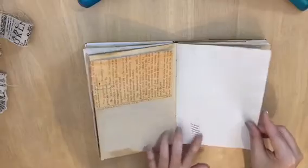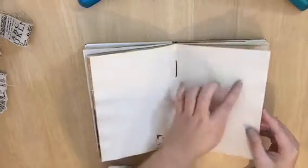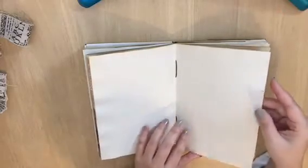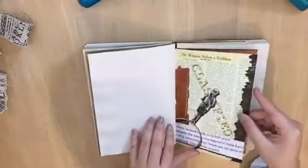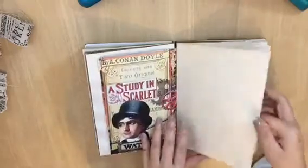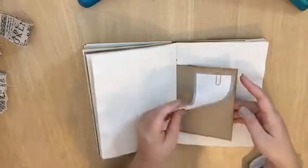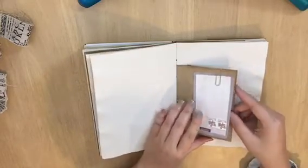Here there's washi tape on brown paper, making it look like it's coming out — it looks a bit old, and I'm not sure if my friend will tear it or not, but it looks nice to me. Everything here is very simple. This note card was bought from a local craft store.